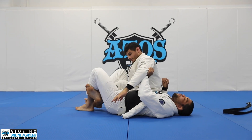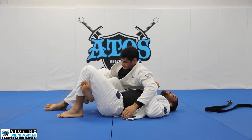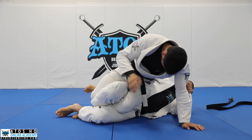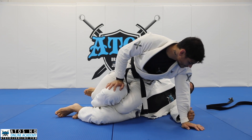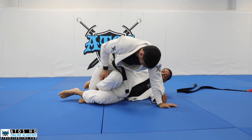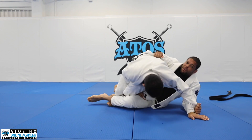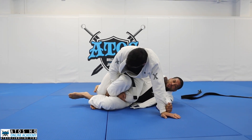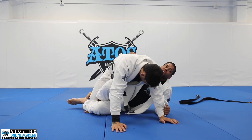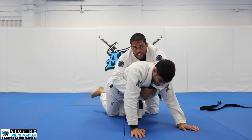What if my opponent figure-fours the leg? When he figure-fours, it's hard for me to make the hook. So I'm here — I still don't face him, still doing the same thing. I start pushing him, trying to grab close to his wrist, and push forward to force him to put both hands on the floor. If he keeps controlling my legs, I underhook the leg, push, and end up on top in a really nice smash, keeping my figure four all the time. Once his hands are on the floor, I can easily undo the figure four, come up on top, and start attacking his back.